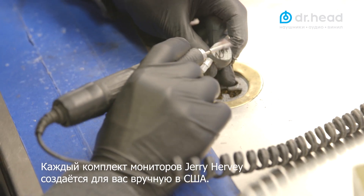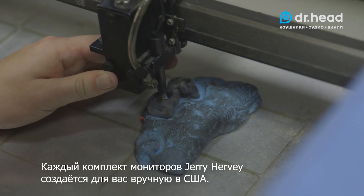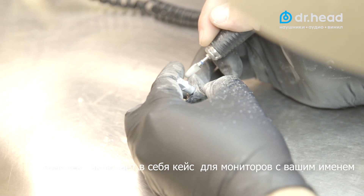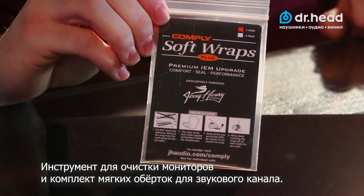Each set of Jerry Harvey Audio IEMs is designed and handcrafted just for your ears in the USA, and includes a personalized Jerry Harvey signature IEM case, wax tool, and Comply wrap sample pack.